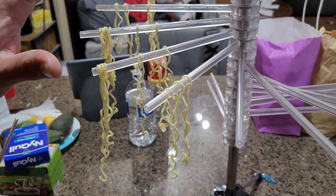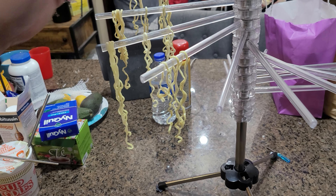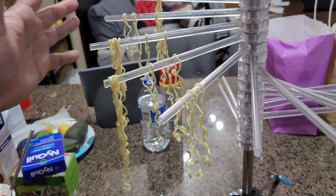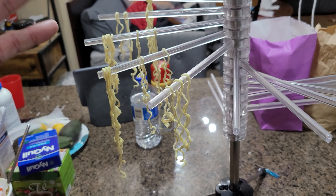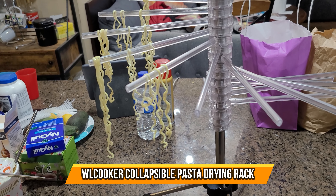We're just demoing here how it looks. Basically you could set up every single noodle strand if you want. Right now we've got a couple just so you can see that it's very simple and easy to use. If you're going to make your own pasta at home and you need to dry it out, this is the way to do it. Very simple. I hope you guys enjoy the video.